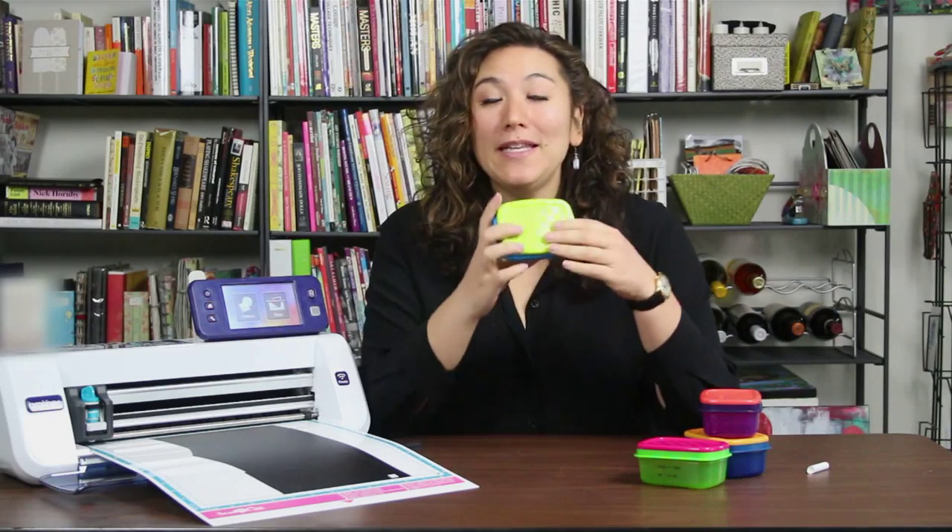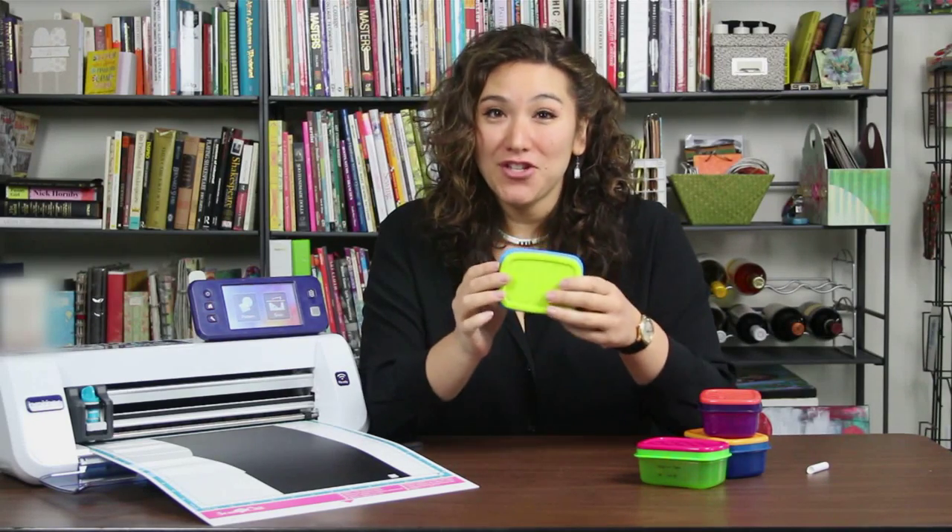My name is Julie Faith Ann Balzer, and today I'm going to show you how to create really cute little chalkboard labels for these lunch containers.